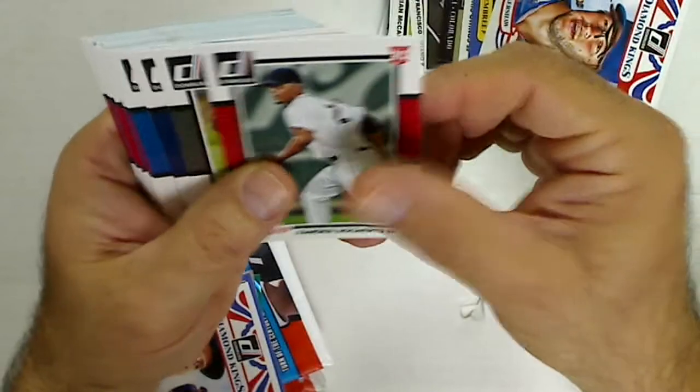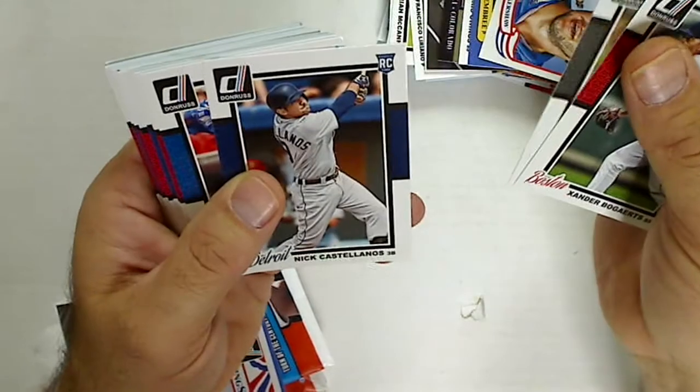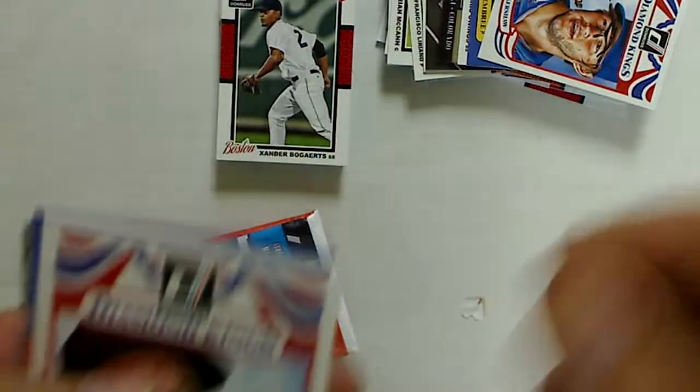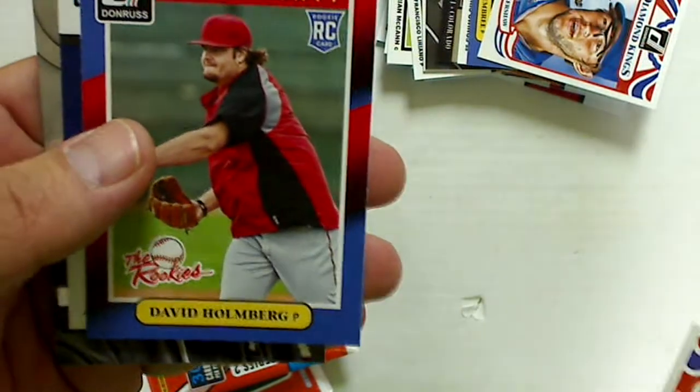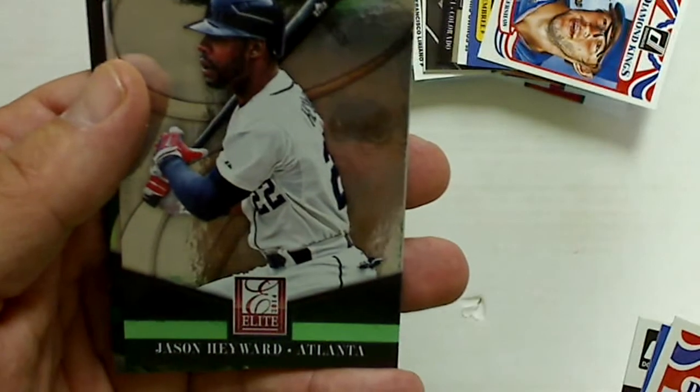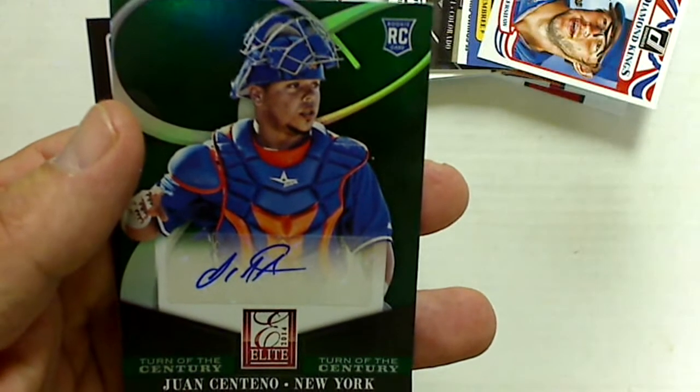The second pack had a bunch of base rookies: Xander Bogaerts, Eric Johnson, Nick Castellanos, plus all the rest of the base. The inserts were Diamond King Carlos Gomez, The Rookies David Holmberg, Rated Rookies Jimmy Nelson, Donruss Elite Jason Heyward.